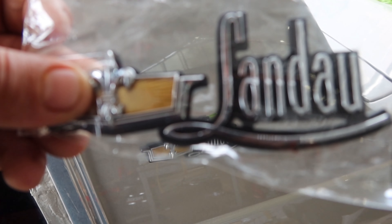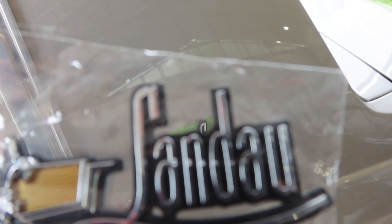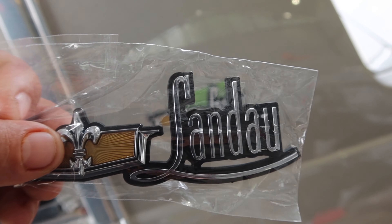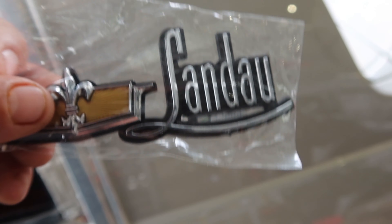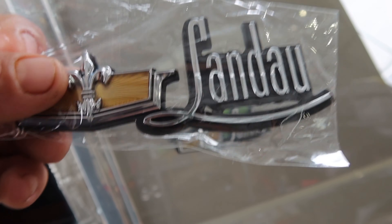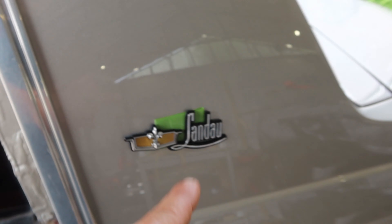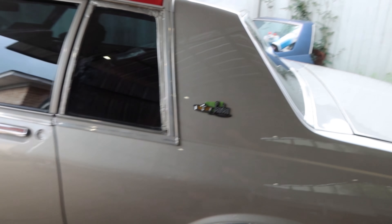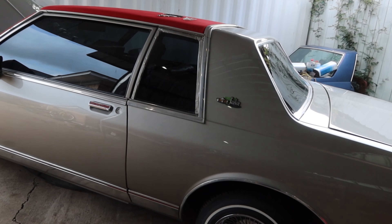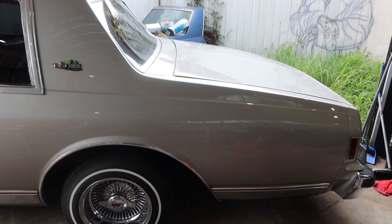I'm gonna go with these repops — they look damn good for being China. Check it out, they look real good. I remember these used to be a grip; I paid like $160 for them, kind of hard for some emblems, but these used to be like $300–$400. I'm checking the placement on it. I'm not gonna stick them on just yet, not sure exactly where it's gonna go.